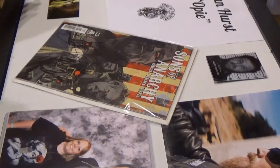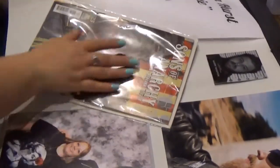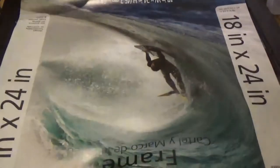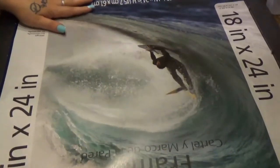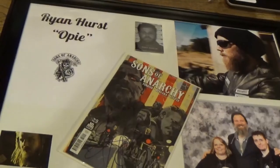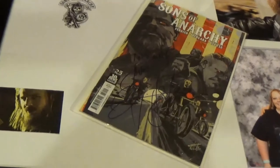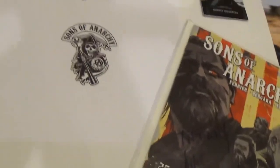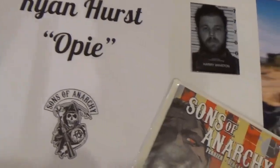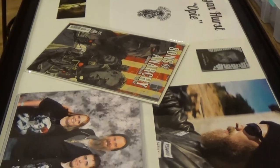So now that everything's put together, I'm just going to flip it over nice and easy, and we will hang this up in our living room.